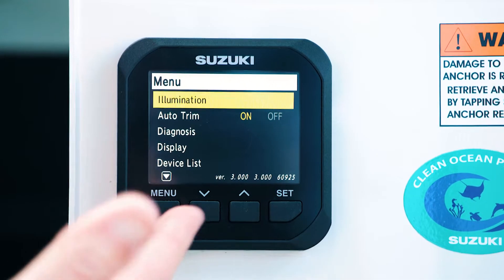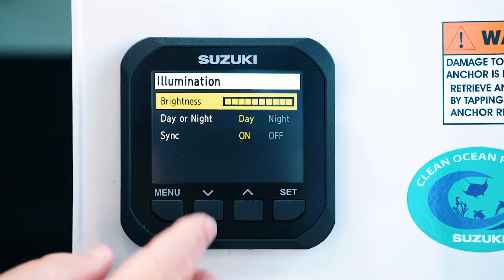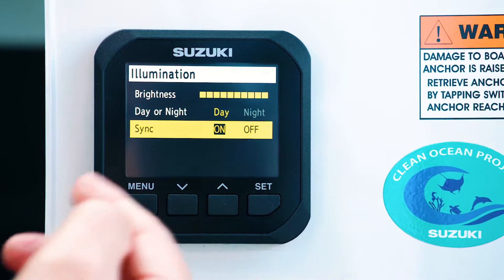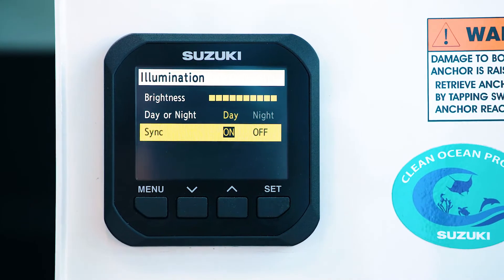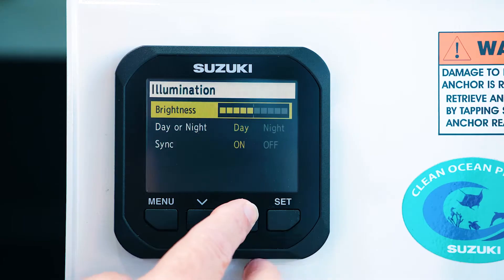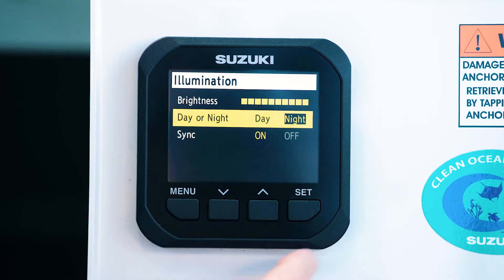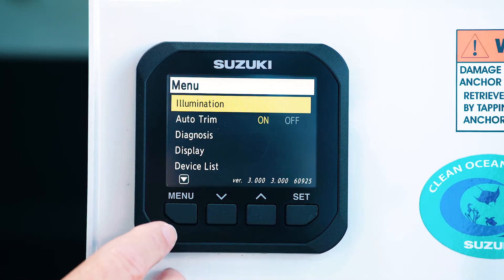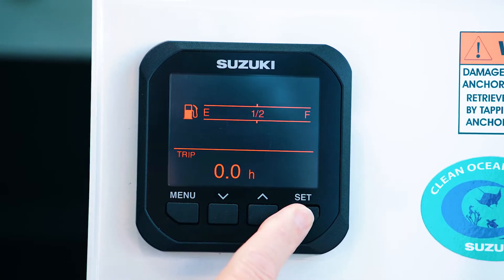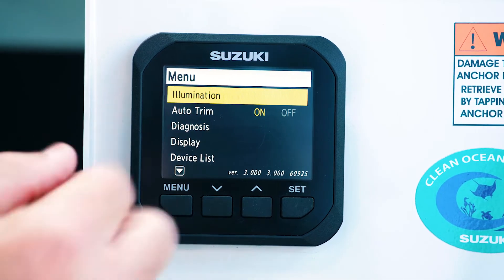We'll go through some of the menus now. The first one is illumination. If you set that, you've got a day and night setting and you can scroll up and down through those menus. Sync is if you've got more than one gauge, so you can have them synced so whatever you change on the primary gauge it'll change on the others. We can select the brightness and adjust it up and down. We can scroll down from day to night — if we change to night mode and set that, the display is now in red. You can also change that simply by holding the set button down for three seconds and it changes back to day mode.